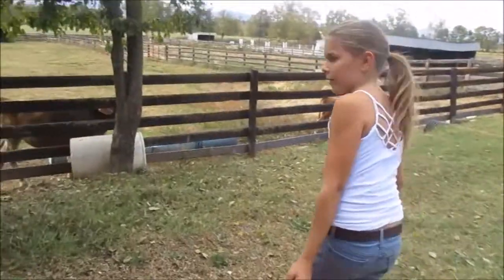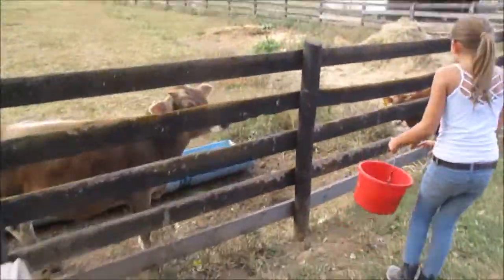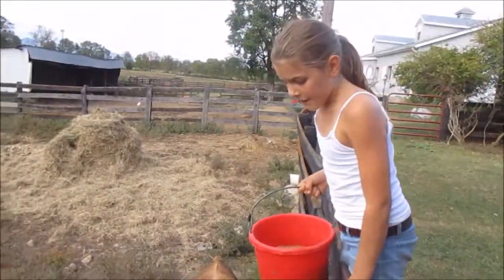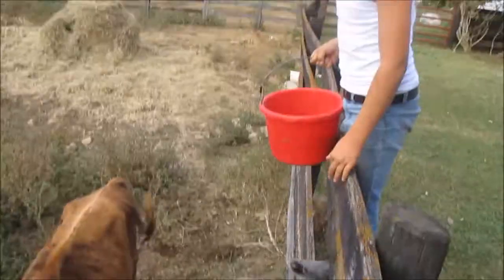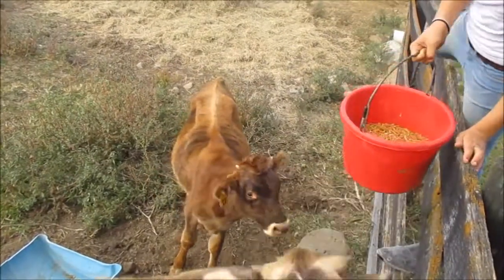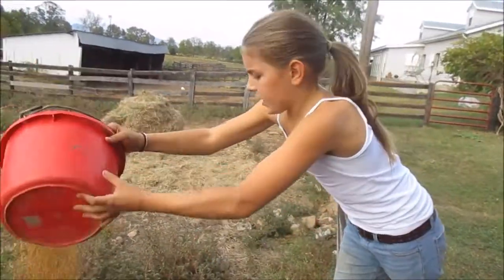Now I'm going to come over here to my oldest cow. She's a year old. She won the Grand Champion at the fair and now she's just on rest. And that's her friend — she's a Jersey.